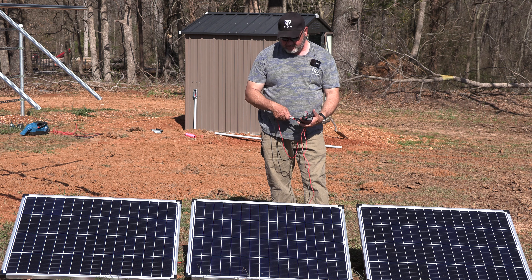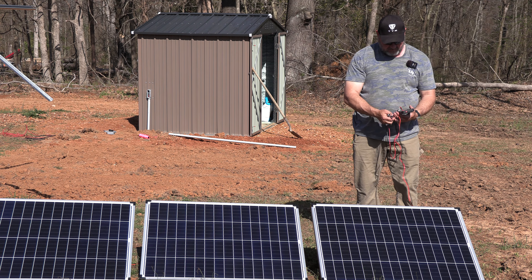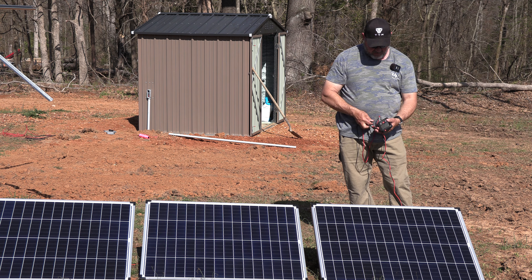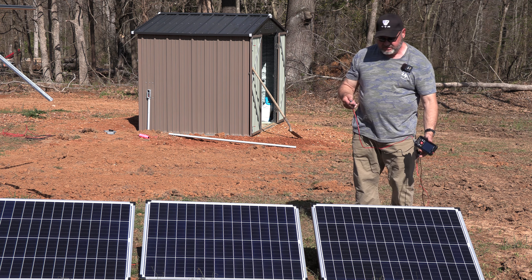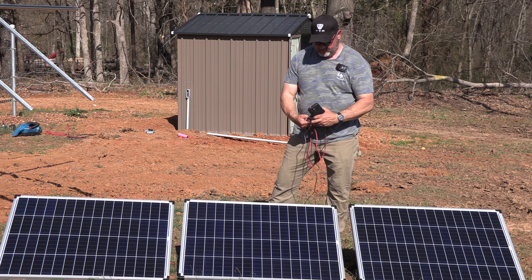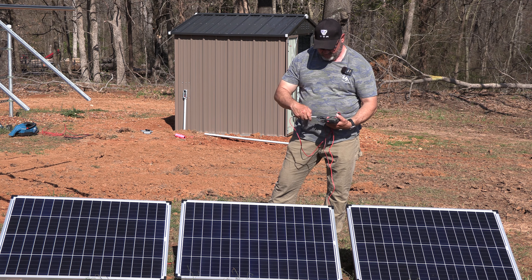Again, 19.9 on that one — 19.9 as well, pretty much exactly the same. Now, even though they are reading 19, we have to consider open circuit voltage because we don't want to short our system. This one is 20.07 — it could be a slightly different angle or just a small efficiency difference, but it's so close it doesn't matter. The sun is just at a different angle.